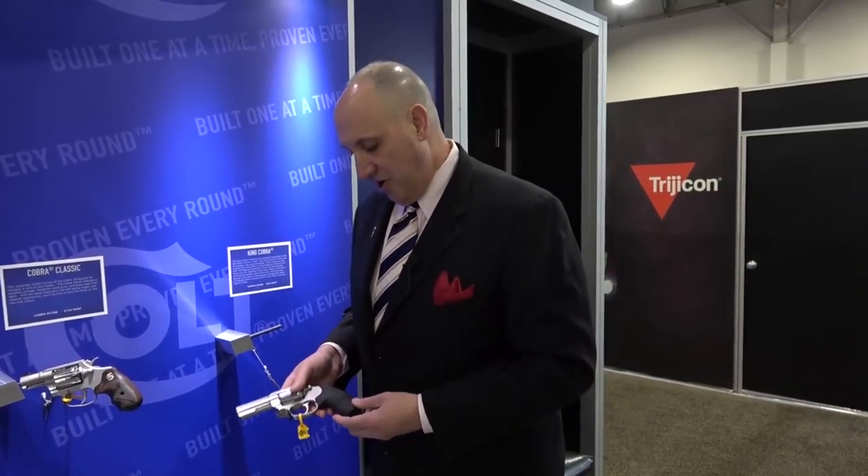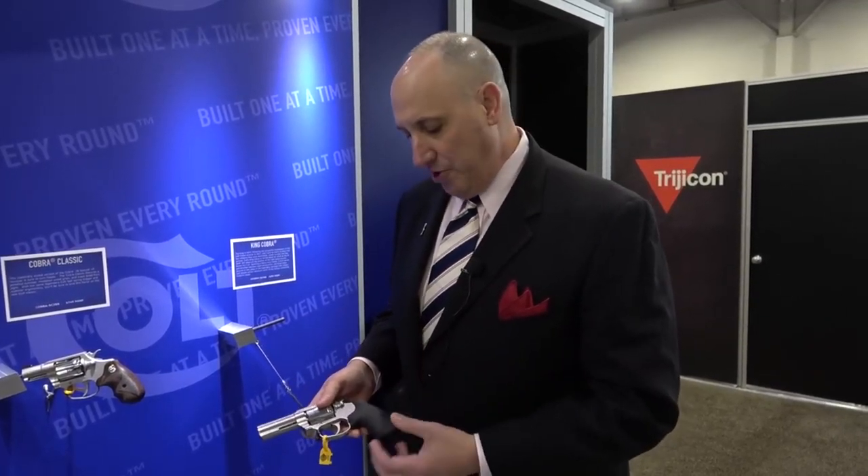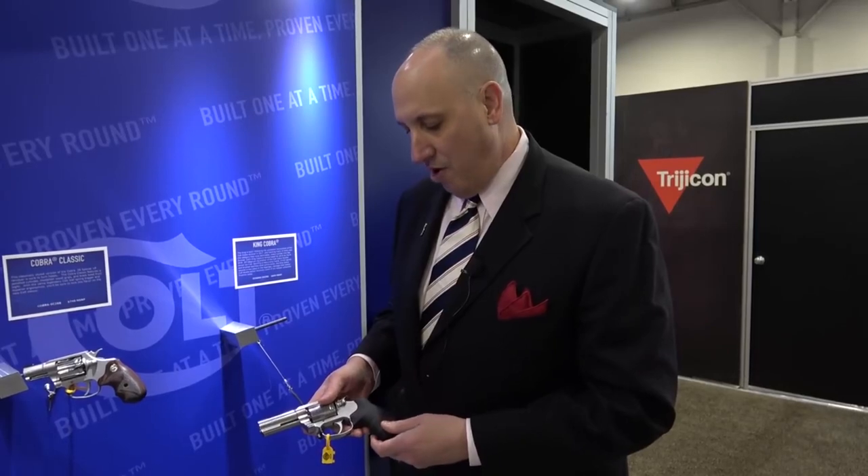The three-inch barrel gives a tremendous amount of balance in the revolver, makes for very nice shooting, and keeps the gun shooting flat. We had it out at Industry Day and shot over 2,000 rounds on one gun — everybody loved shooting it. It's very soft shooting, and we fitted it with a nice hold grip that helps manage felt recoil and control the revolver.